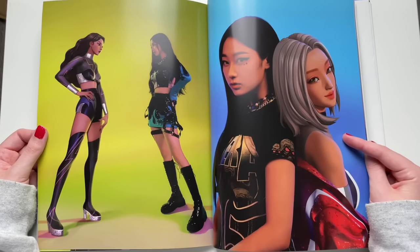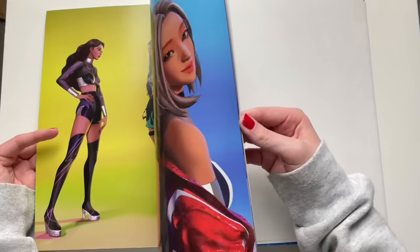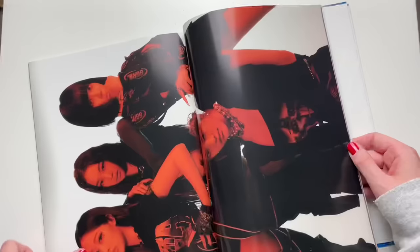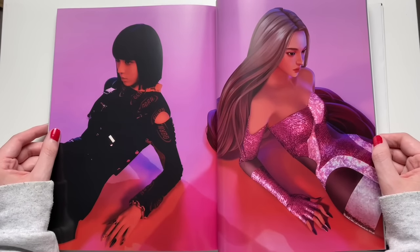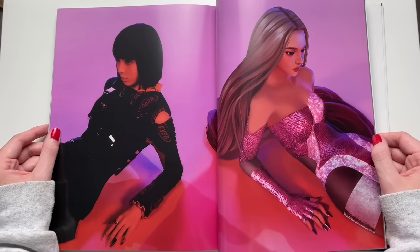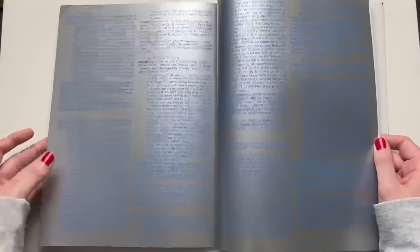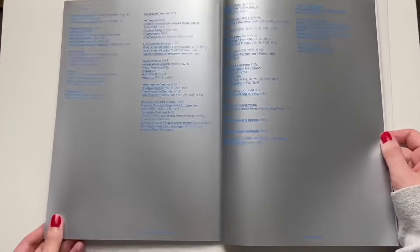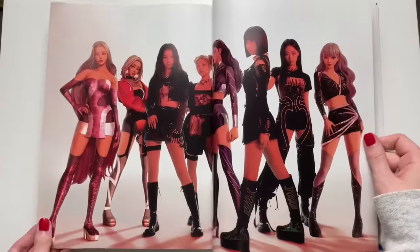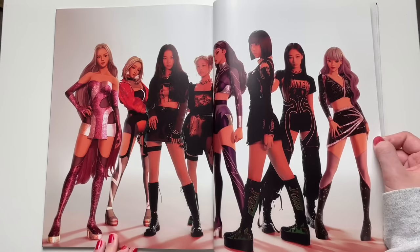I feel like Giselle's AI version doesn't really look like her; Karina's kind of does. This album is just too big for my table. I don't think Winter's hair was always this short — when they debuted with Black Mamba she had longer hair, and they put extensions in her hair for the Next Level era. During Black Mamba it looked like she had long hair. The lyrics page is here, and they look like a much bigger group standing next to their CGI characters — it looks really cute.